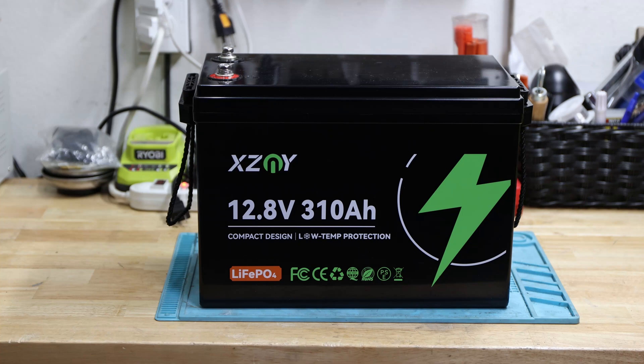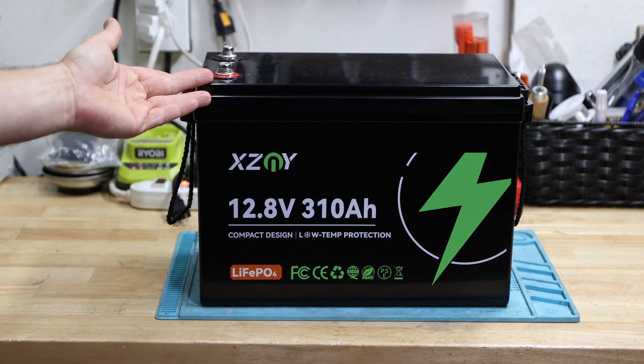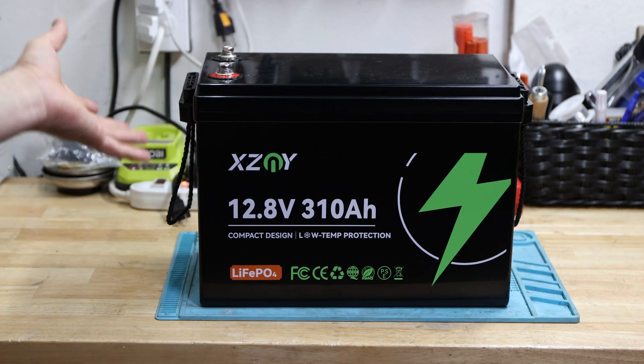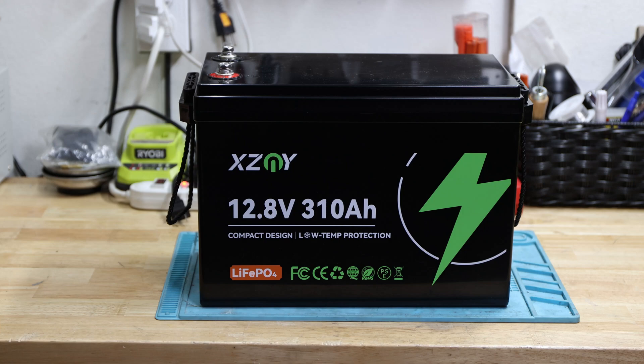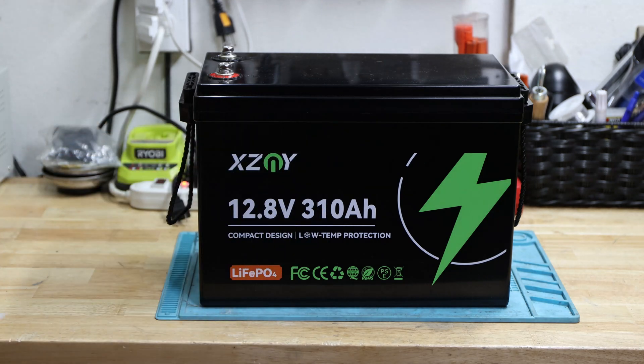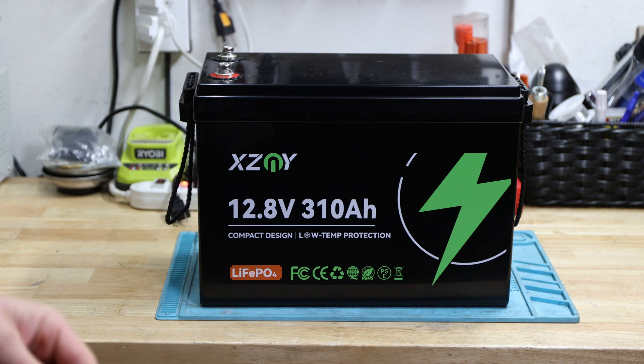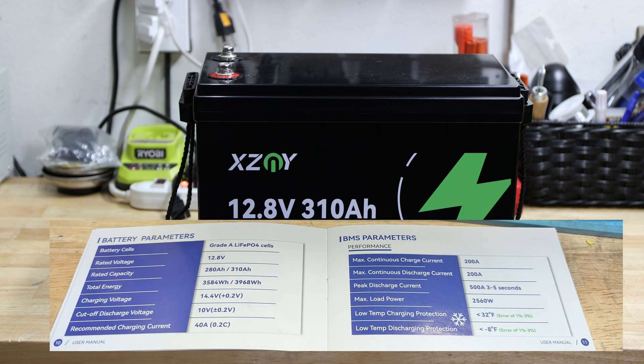We already covered the 280 amp hour version in the same compact housing, and this time we'll look at the 310 amp hour version. As always, we look at the battery itself and what's provided in the package, which is pretty straightforward — a little pouch with a user manual, warranty card, and two sets of M8 bolts, one of which I already installed.